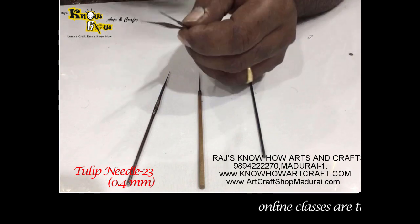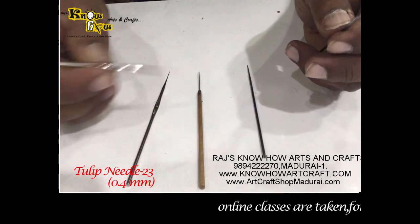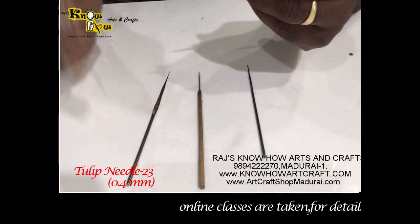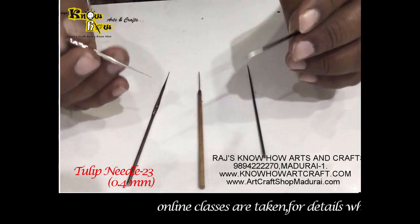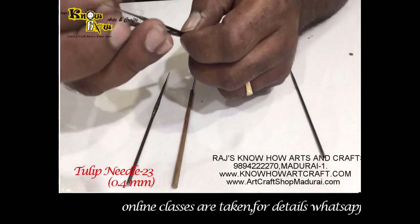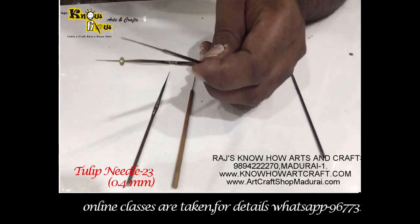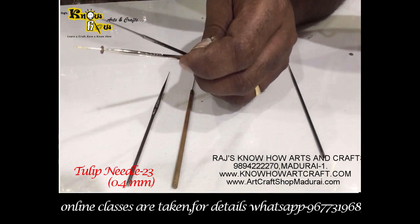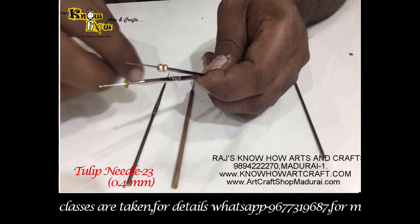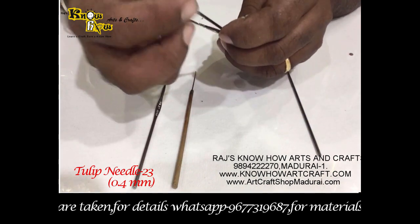The disadvantage with the Tulip needle is it is flat, but some people make it an advantage by handling the flat part to do RE work. Usually for RE they roll the needles with handles for longer usage. Comparing the two Tulip needles, chumkis go up to a certain end on the 0.5 mm, but on the 0.4 mm the chumkis and longer beads go further, giving more longevity during RE work. These are the pros and cons of these two needles.